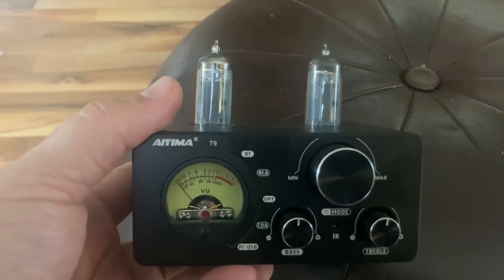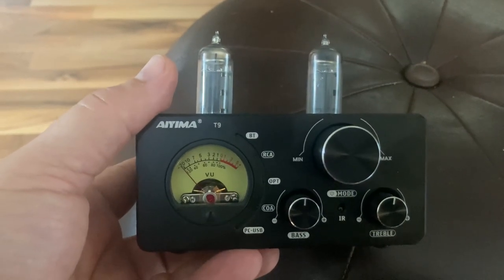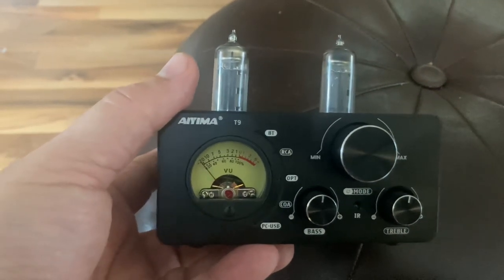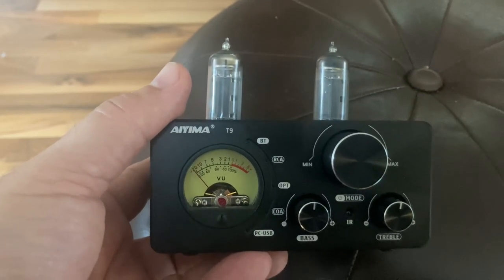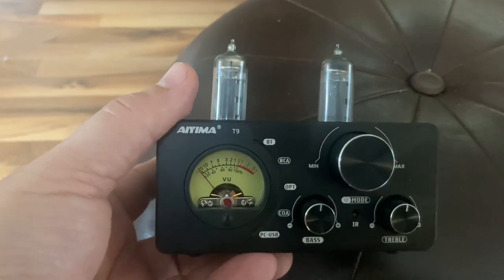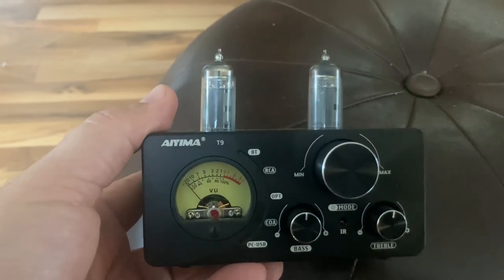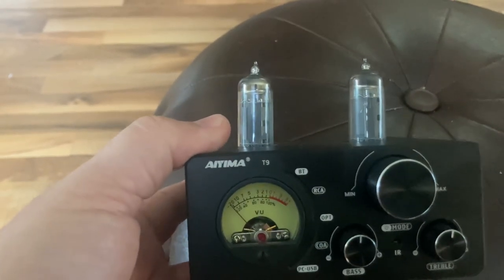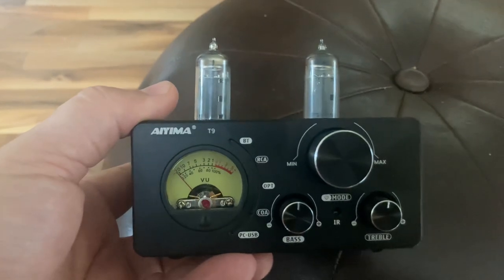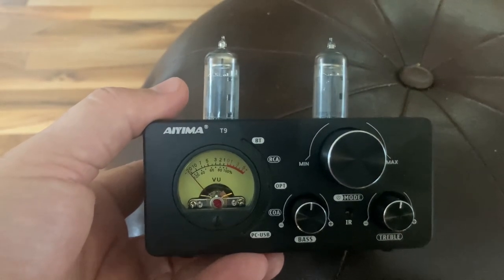I'll use it with the Wharfdale Diamond 225 bookshelf speakers, but I don't think I would trust that this is going to work for the long-term. I've heard some people talk about trash technology in Hi-Fi — Hi-Fi that's made and it's only going to work for a little while before you throw it in the trash, and I question whether this is actually one of those. I think there's a good chance that the resale value on this is going to be poor.